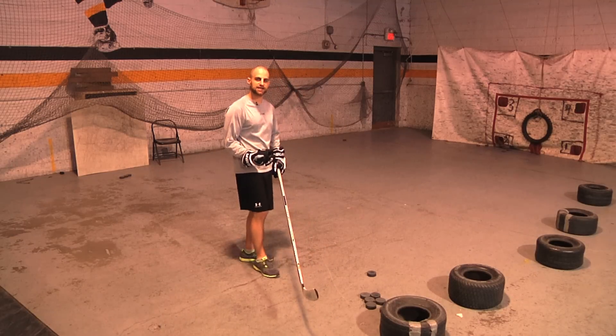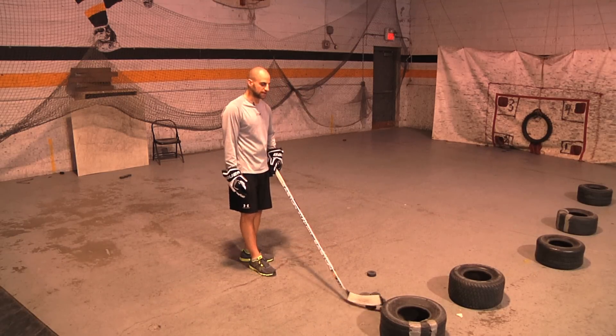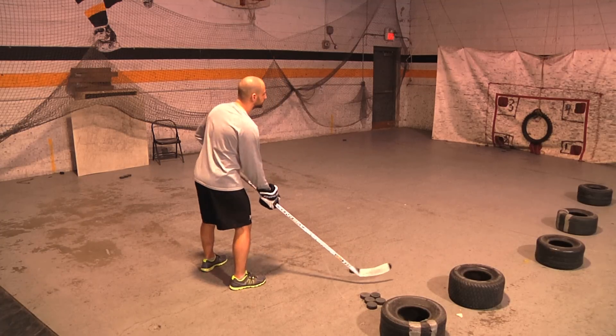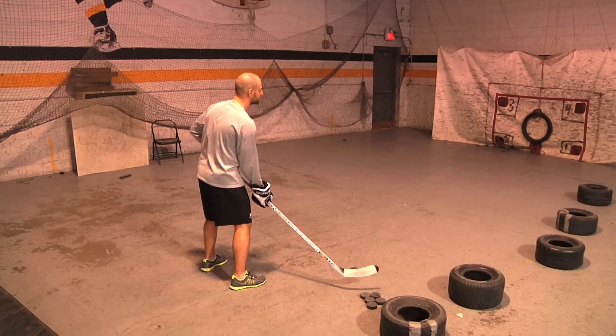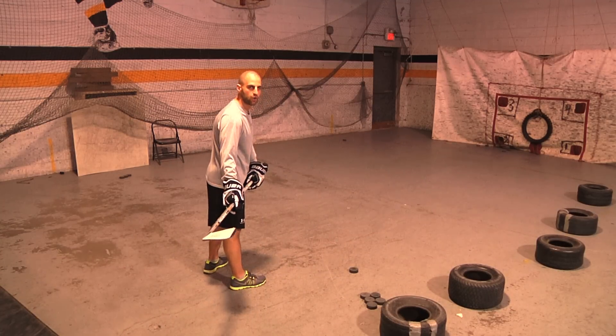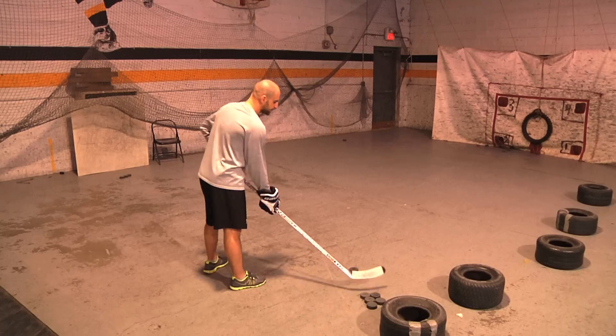We're going to do five slap shots and then five snap shots. All you're going to do is grab the puck, just like you're catching a pass or pulling the puck off the boards, go quickly to the middle — three or four steps — and then take a quick, low slap shot. Not a big wind up.